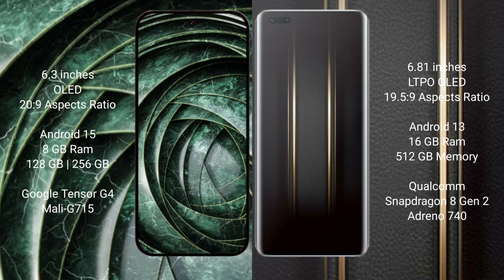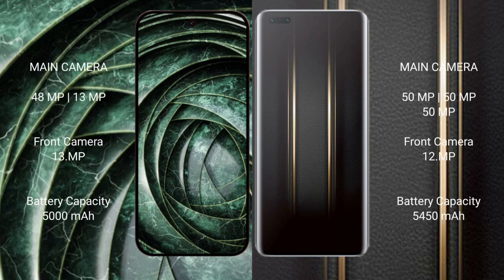Honor Magic 5 Ultimate comes with 16GB RAM and 512GB internal storage, powered by the Snapdragon 8 Gen 2 processor with an Adreno 740 GPU. Google Pixel 9a features a dual rear camera setup with a 48MP main camera plus a 13MP ultrawide, and a 13MP front camera.